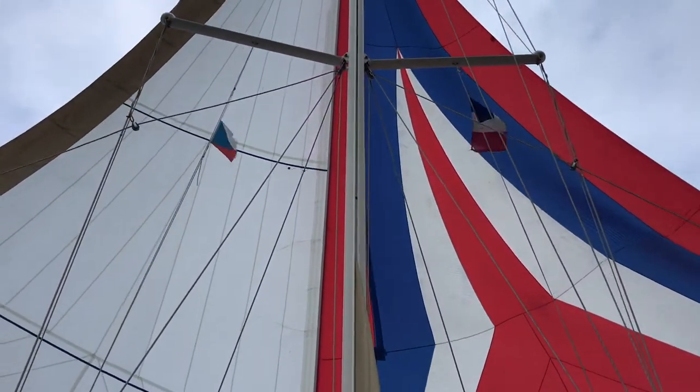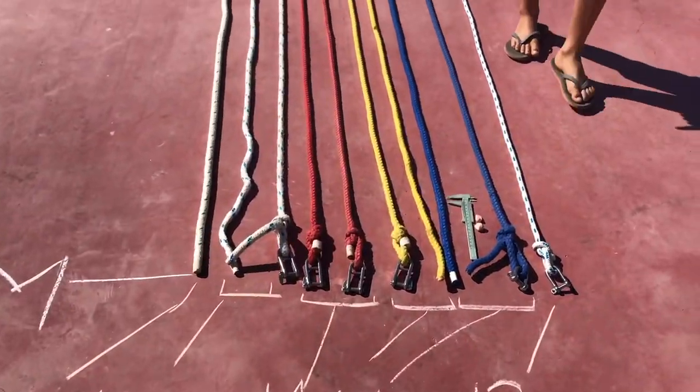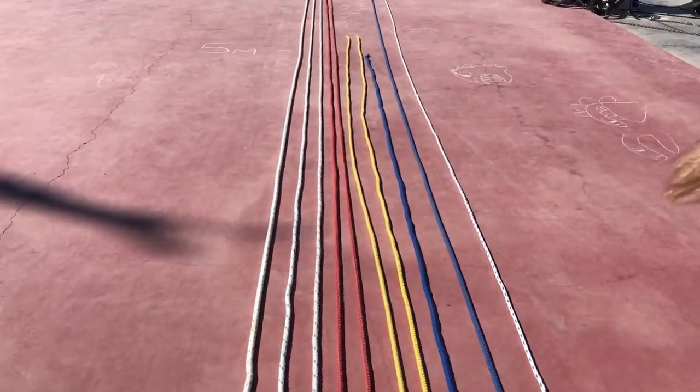In fact there are four poles in all, two on either side of the boat, and 11 lines if you include the spinnaker halyard. Perhaps I'll do a different blog on the whole spinnaker setup at a later date, but this week's blog is just about trimming the spinnaker poles.